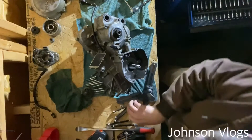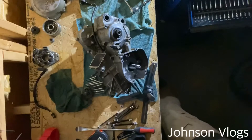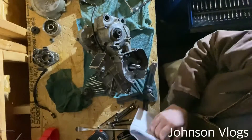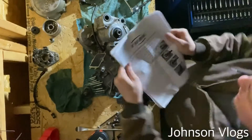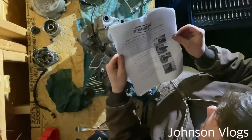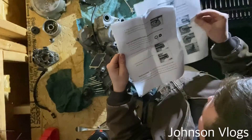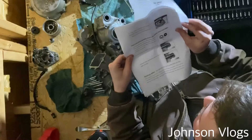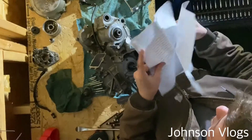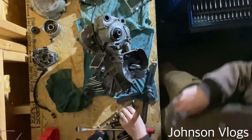Alright, so there are three nuts on each side. I have that little Tusk C-clamp that I ordered. I think it's used to actually pull the flywheel off — the other one came with this. I ordered the off-brand puller, and this C-clamp came with it. I'll show you how to remove the case using the puller tool.